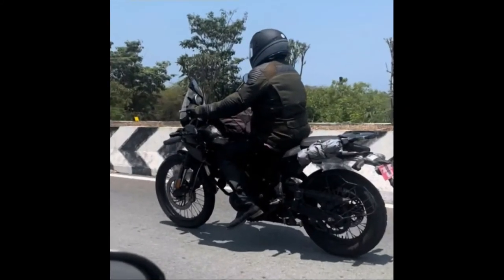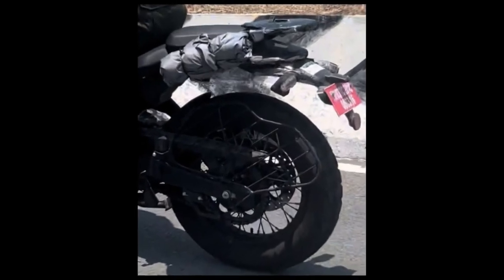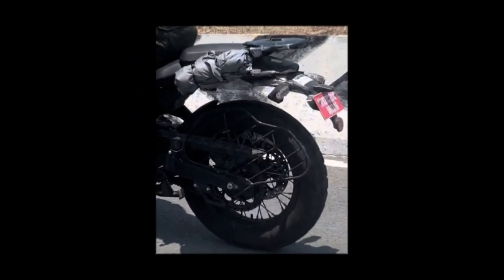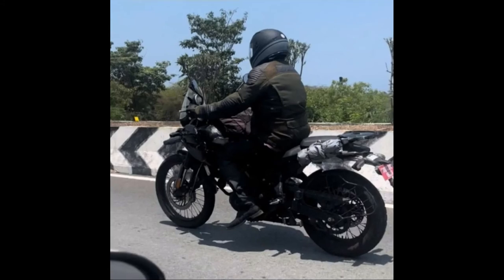Number 4: Powertrain. Royal Enfield's forthcoming ADV will be powered by a new single-cylinder, liquid-cooled engine. This powerplant is expected to pump out around 40 PS of peak power and 40 Nm of maximum torque. The motorcycle could get a 6-speed sequential transmission, which should improve the touring capabilities.